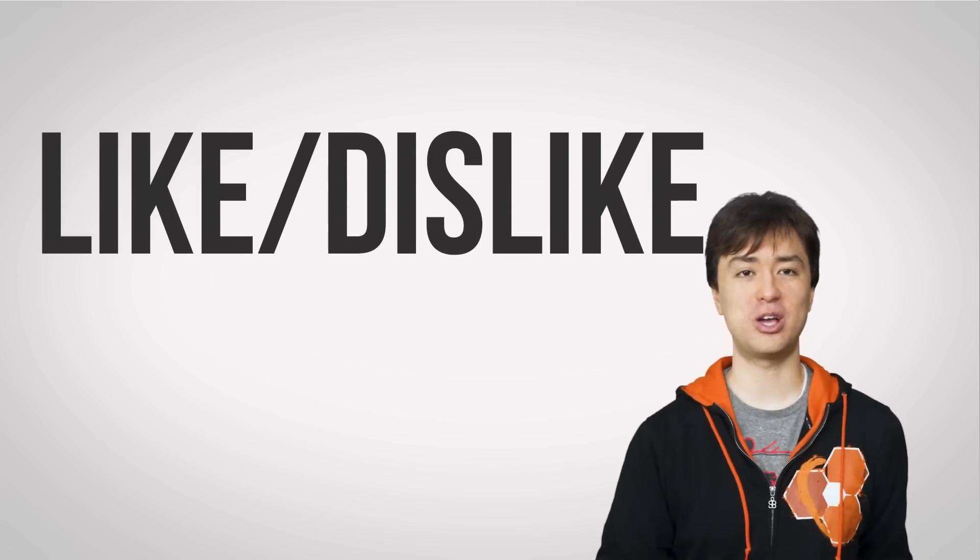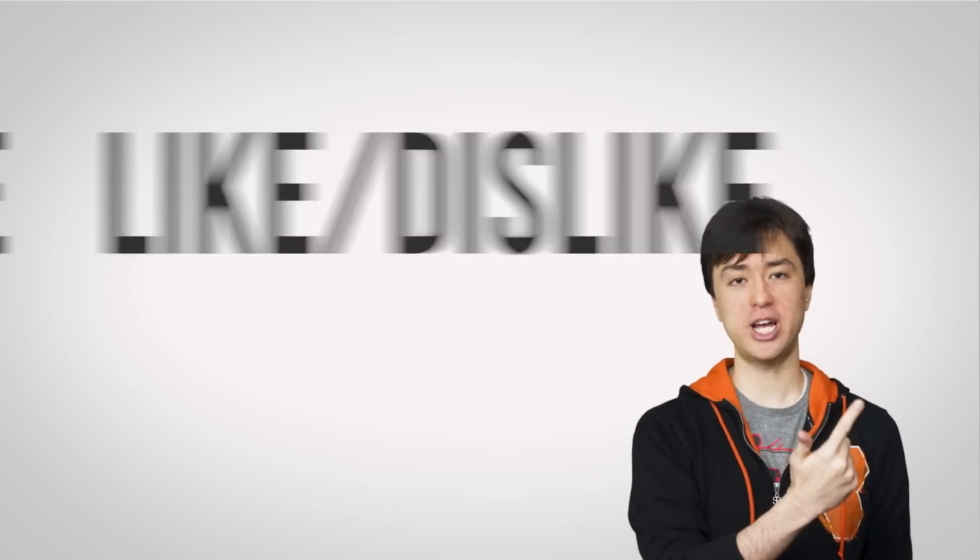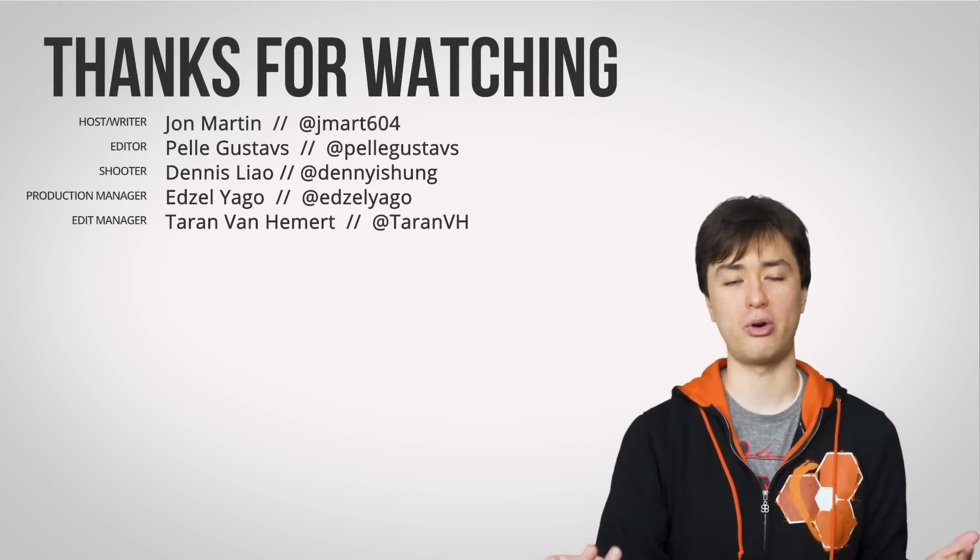Okay guys, thanks for watching TechWiki. Like, dislike, check out other channels, comment down below with video suggestions, and don't forget to subscribe.